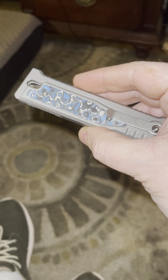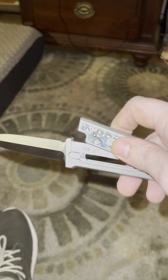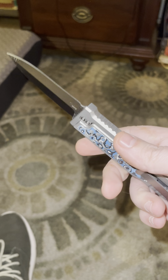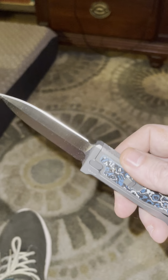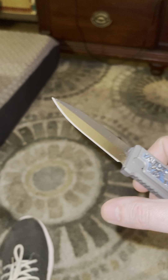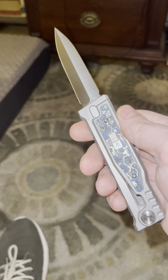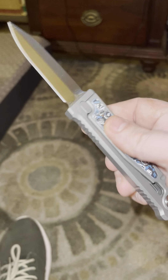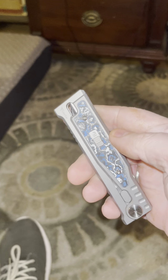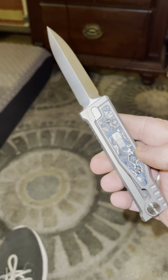Look at that. The Reate EXO-M gravity knife. Just a beautiful, beautiful knife. Look at that dust off of it. Double-edged. It's got dust on it — pocket dust. Satin finish. Fat carbon scales. Smoky Mountain Knife Works exclusive on the scales. Look at that.